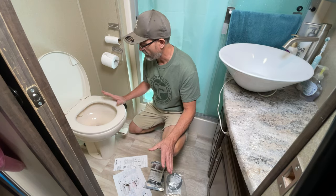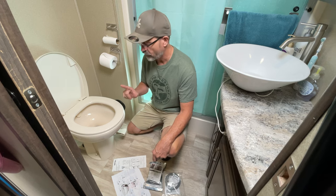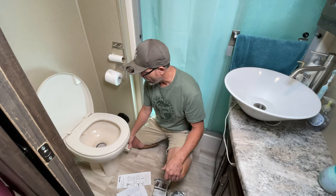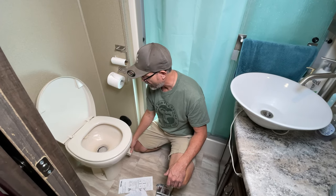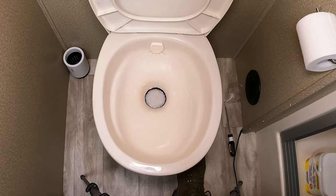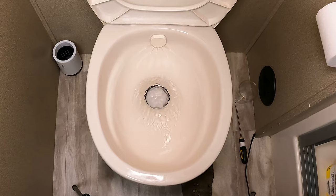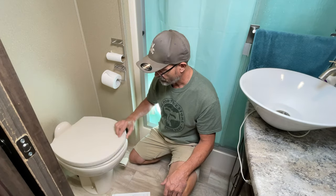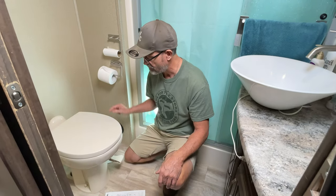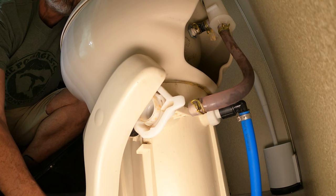Why am I kneeling down in front of my RV toilet? Well, we've got a couple of toilet issues. First of all, our waste ball is leaking. In an RV toilet, it's really important to keep water inside the toilet to reduce the smell. Our toilet is not holding water, so we need to figure out why. The second issue is when we depress the foot pedal that activates the ball and puts water into the toilet, it's leaking at the back of the toilet.